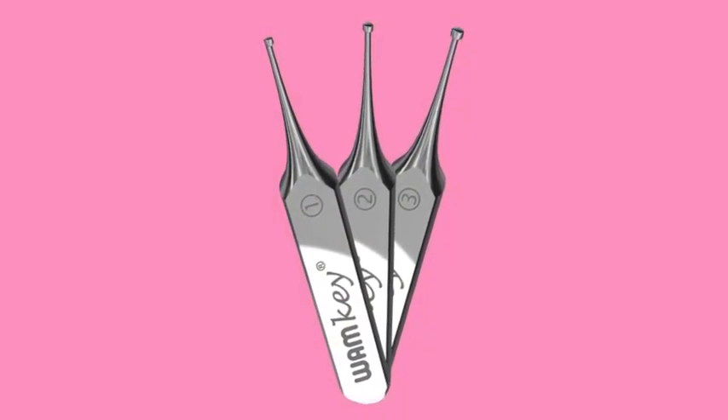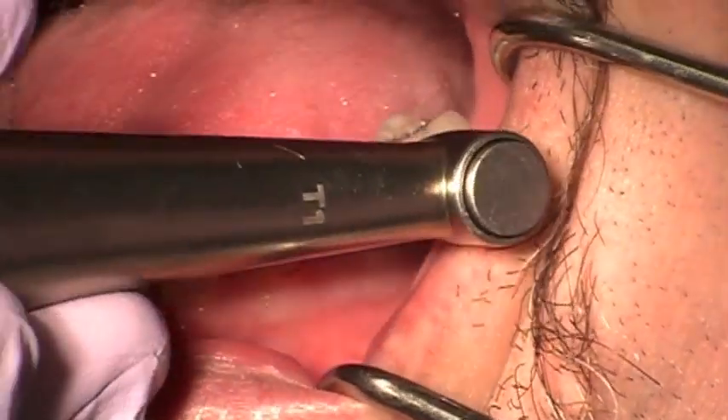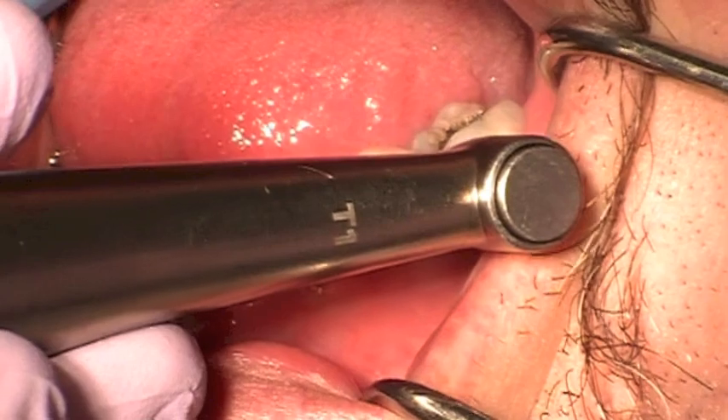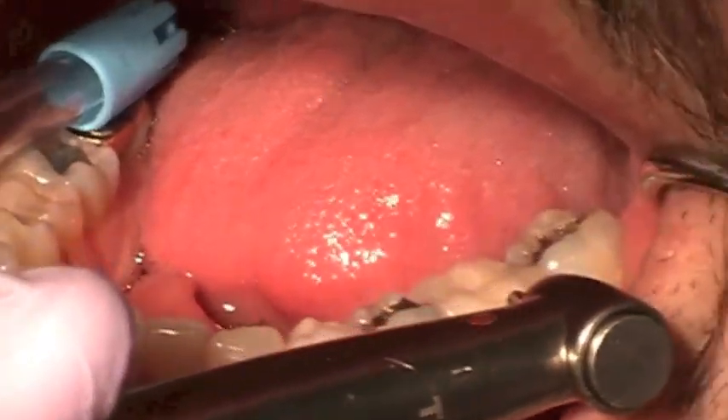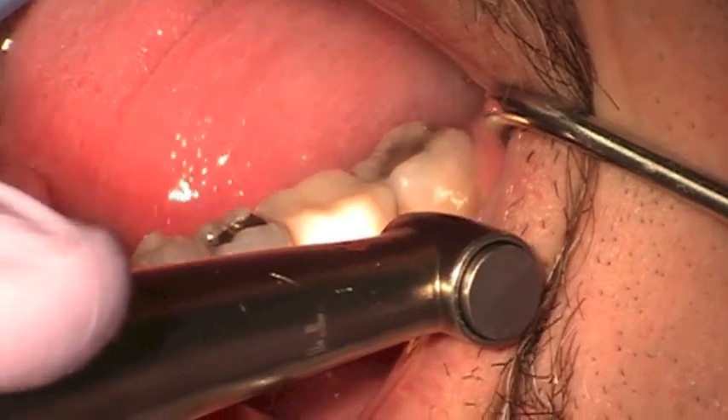What we're trying to do is establish where we estimate the crown height to be. I'm taking a metal cutter — this is a porcelain fused to metal crown — and I'm simply going to remove the porcelain and make a window. I'm going through metal.